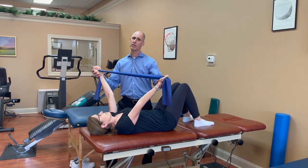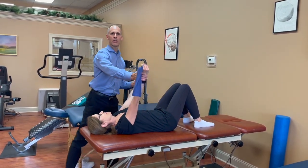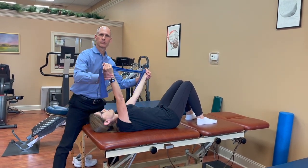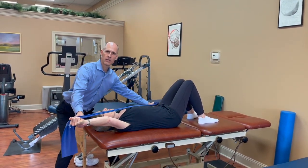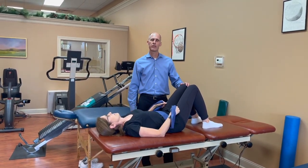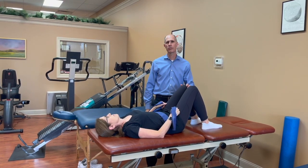Then after she's done with that, she's going to go into this position and she'll do 10 repetitions that way. Go to our websites and check out upcoming seminar offerings for this and more exercises that you can offer your osteoporosis and low bone mass patients.